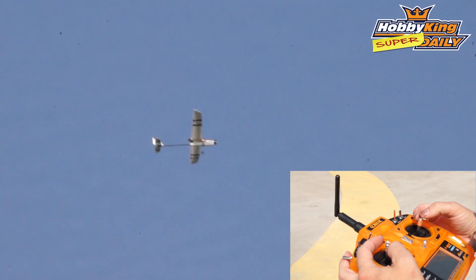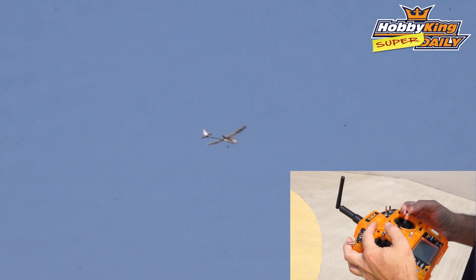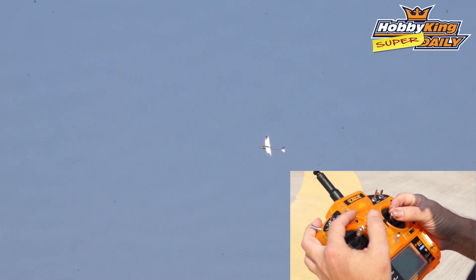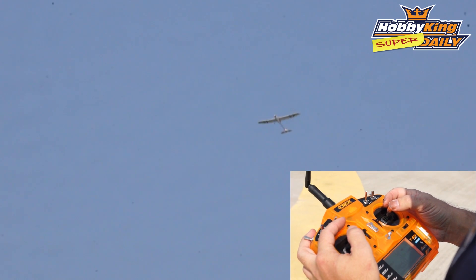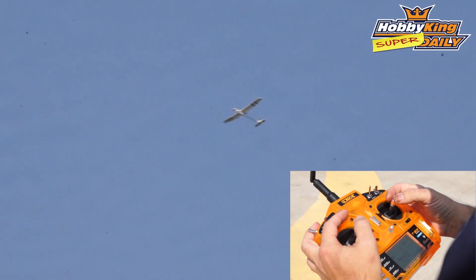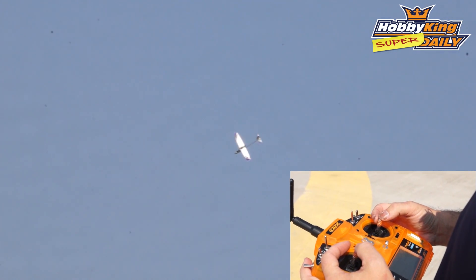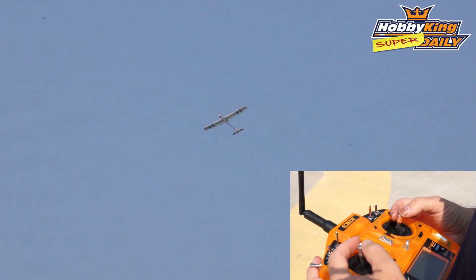Now I'm going to throw it into manual to show you how out of trim I actually have this aircraft set up on purpose, so you can see how much it's controlling the aircraft. I'm going to flip the switch. Now it's in manual and you can see it immediately tips off to the right, dives and turns — it's just a natural airplane. At this point you need to fly it like you would any other airplane.